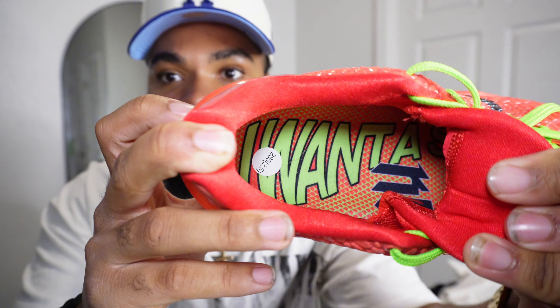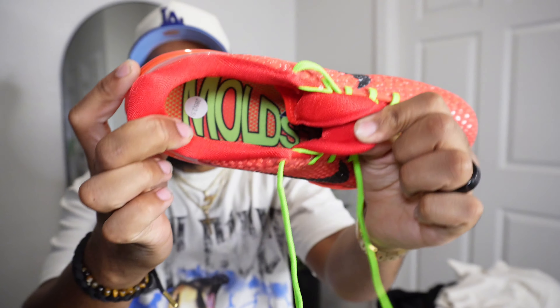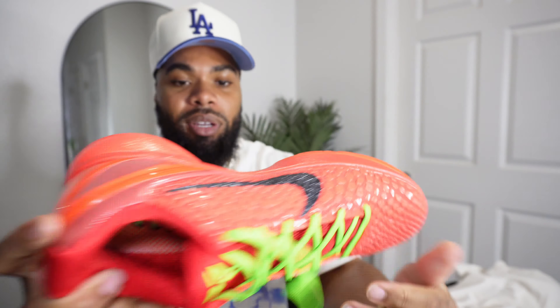That red reptile on the bottom is pretty dope. On the inside of the sole it's got kind of like a texture — similar to the last one but it's a different type of material for this shoe, as y'all can see. Pretty dope overall.